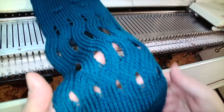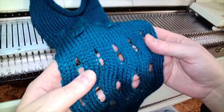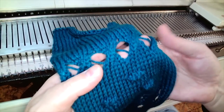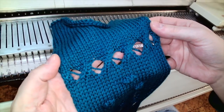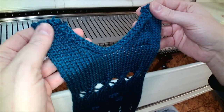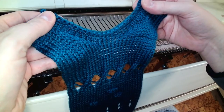Short row shaping is most commonly used to shape necklines, shoulder slopes, etc. There is another video that specifically speaks to short row shaping as a principal element of machine knitting — I'll put a link to the video below — but for the most part this is a supplement to the sample we've worked in class so that you have another record for it.